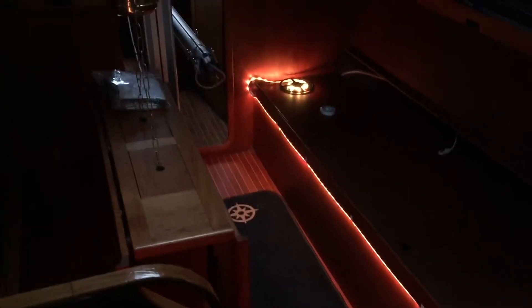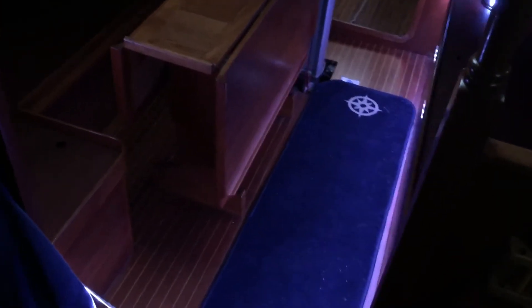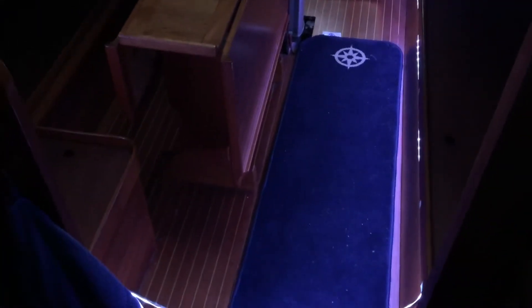Once I narrowed down to white LEDs, the next question was how many LEDs per meter and how many lumens do I need. A higher LED count per meter gives a smoother light without small islands of shadow. It depends on the distance from the surface it shines on, but a higher LED count gives more uniform, smoother light and often more lumens, with the drawback of higher power consumption.